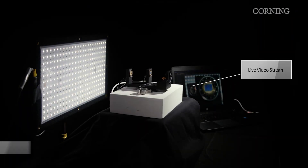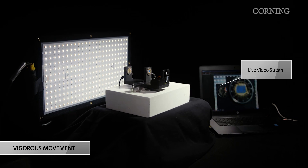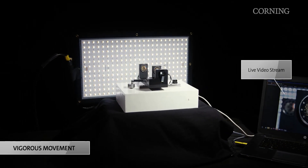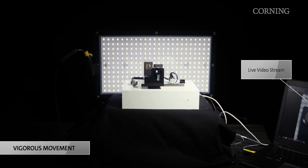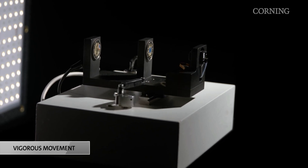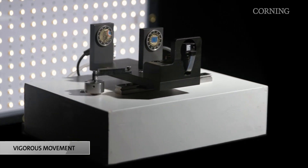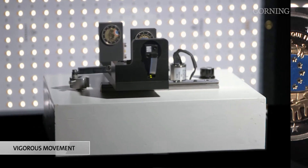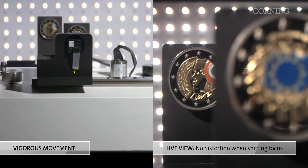Corning Varioptic lenses are robust and able to withstand vigorous motion without sacrificing performance. This demonstration applies forceful motion that simulates machinery vibration in manufacturing and inspection lines. Our lenses are specifically designed to resist impact and maintain a crisp, uncompromised image quality.